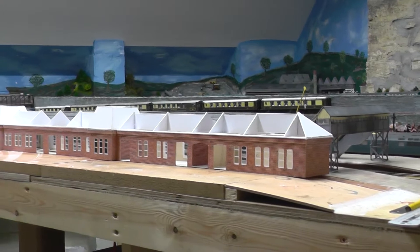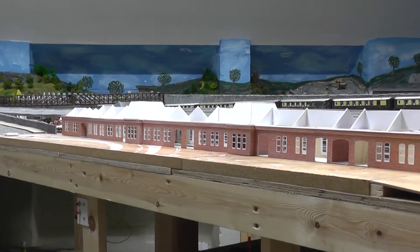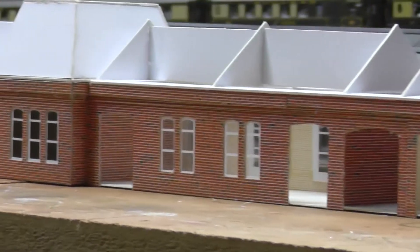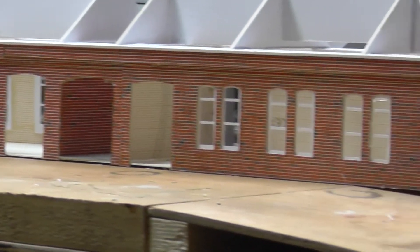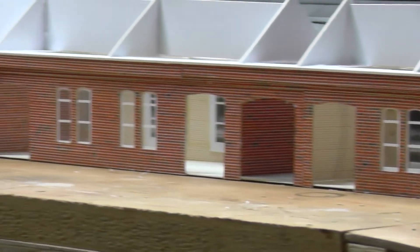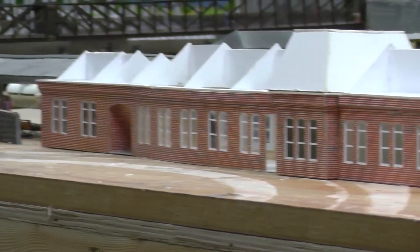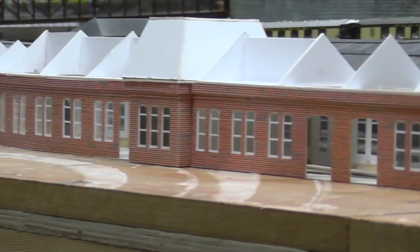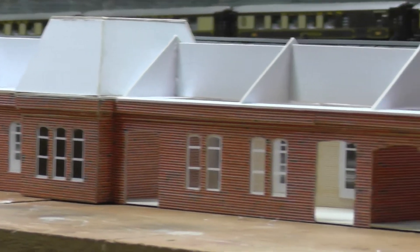We've now got the overall length of the building. We've got all the windows fitted in, all the cords done around the top now, and started on the roof construction. The station building has just ended up just over 50 inches long.